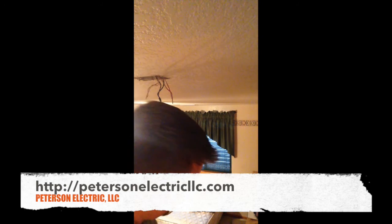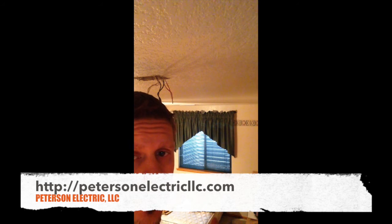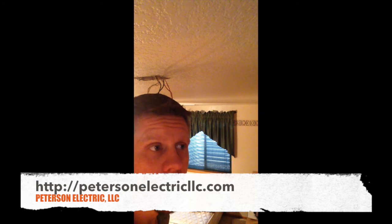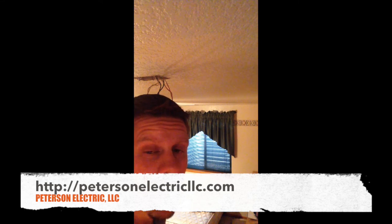There you go. I finally got it to react by touching the black and red. I did that through a 60-watt light bulb, which provides resistance. So the resistance — you'd have to do the math: wattage equals 60 and voltage equals 120. I'm assuming the resistance would be around 0.2 ohms.